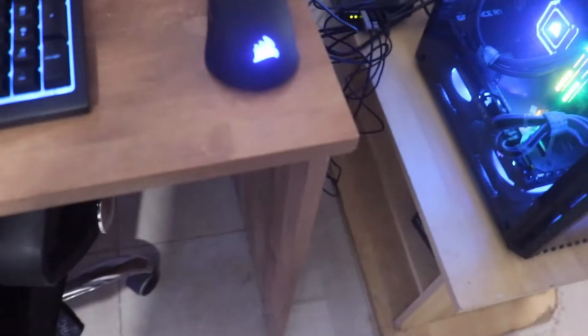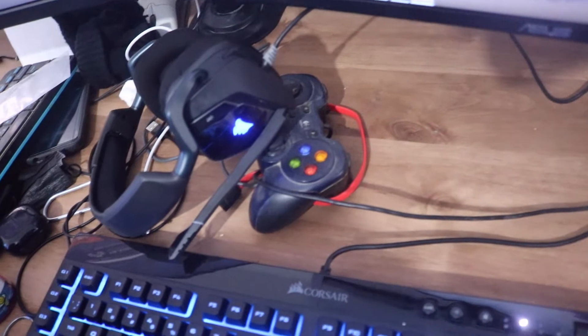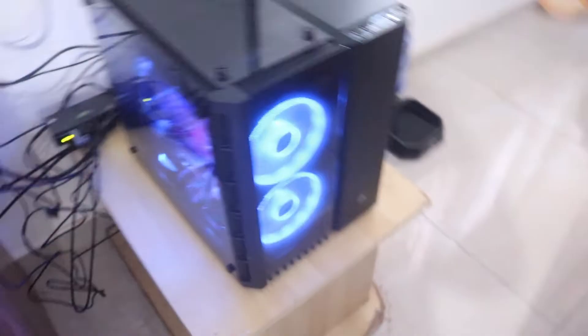I also got new peripherals — the Corsair K55 keyboard and the Corsair Void headset, which is my crown jewel. I absolutely adore those headphones — finally managed to get them.